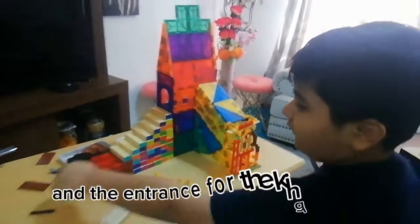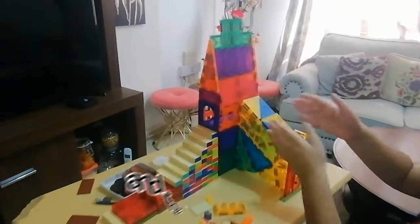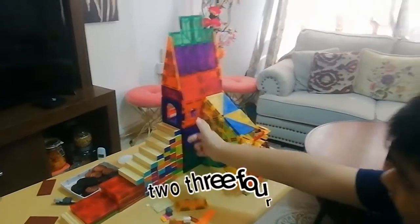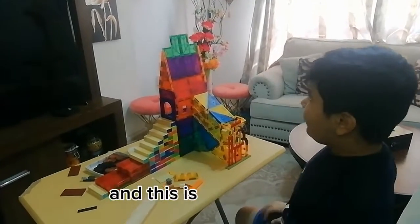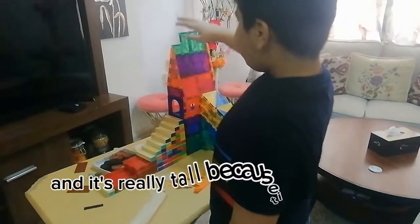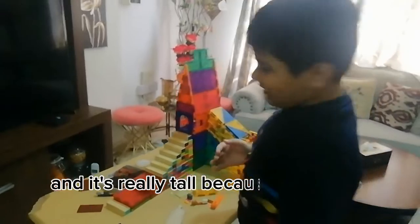The entrance here is for normal people, and the entrance for the king is over here. There are one, two, three, four, five floors in this building, and this is the top.